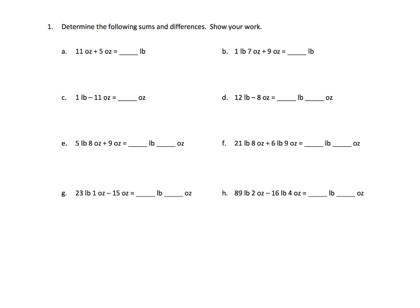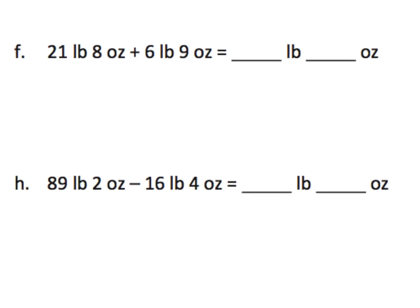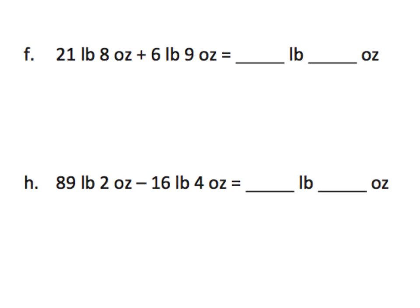We have a whole bunch of problems, and they want us to add and subtract. So let's zoom in on problem F, because that's a good one. We have 21 pounds 8 ounces plus 6 pounds 9 ounces, and we have to add them together.